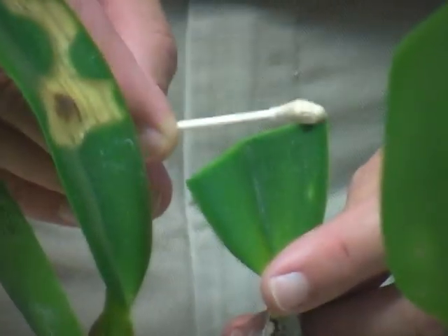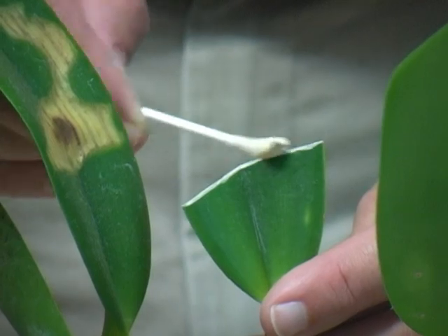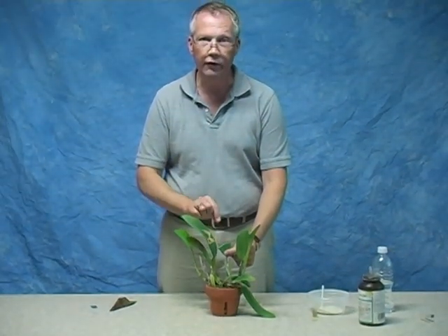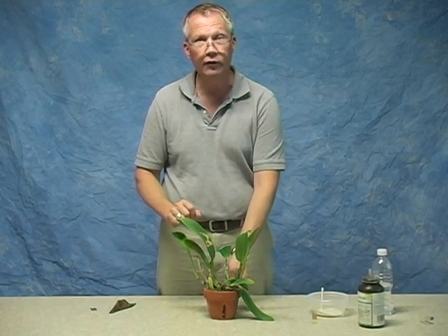Just coat the cut surface of the leaf. That will dry and seal off that surface, helping to prevent any fungus spores that might land on that surface from germinating and entering the plant. This is now ready to go back into the growing environment.